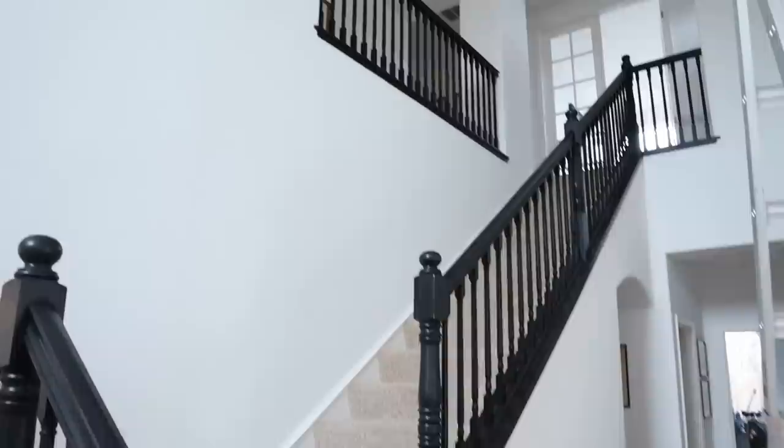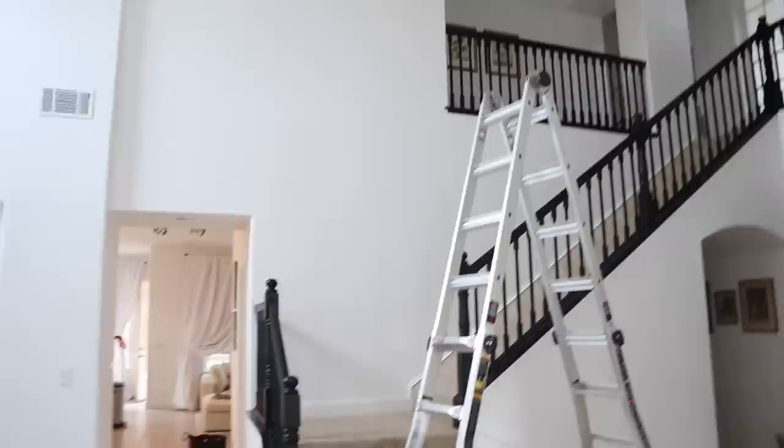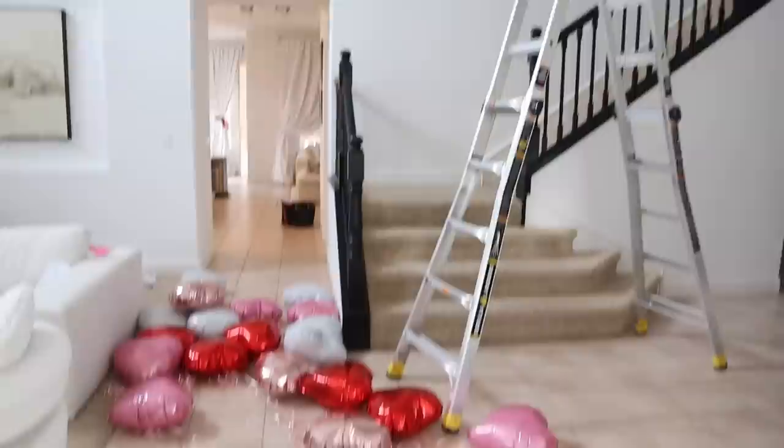Tell me what you think in the comments down below. I just feel like the black is giving the stairs a lot of energy and I'm like, you need to be quiet. It's too loud. So I might paint this all white - I think it'll look really pretty. I don't know why I did this black; I think I was trying to go in that modern direction and we're not going to do that. So anyway, we're going to put these up.